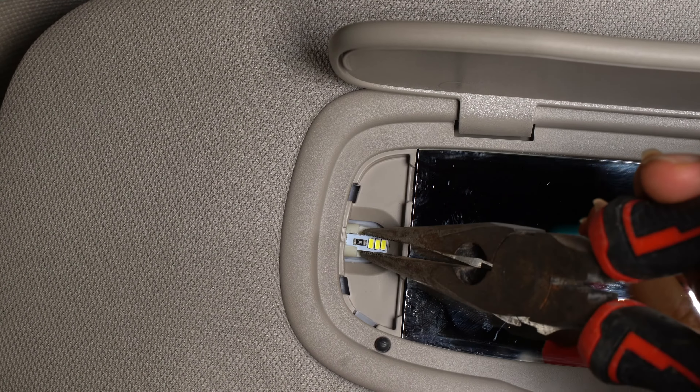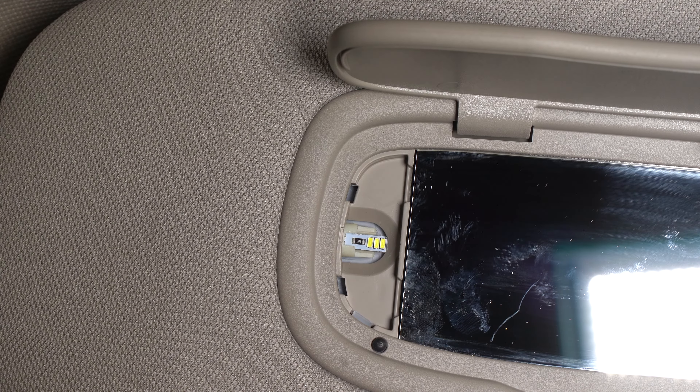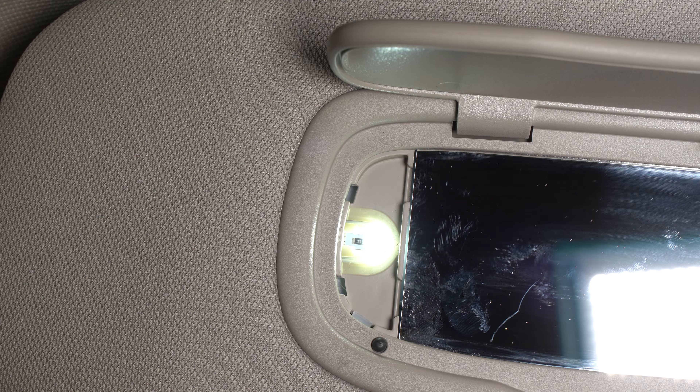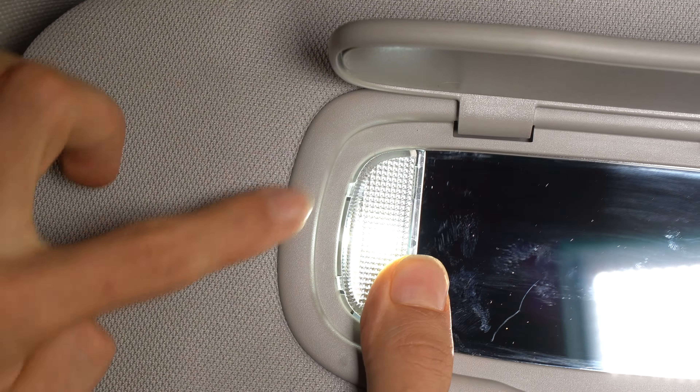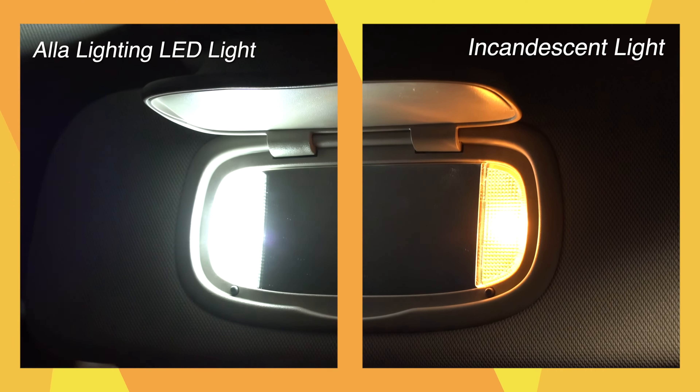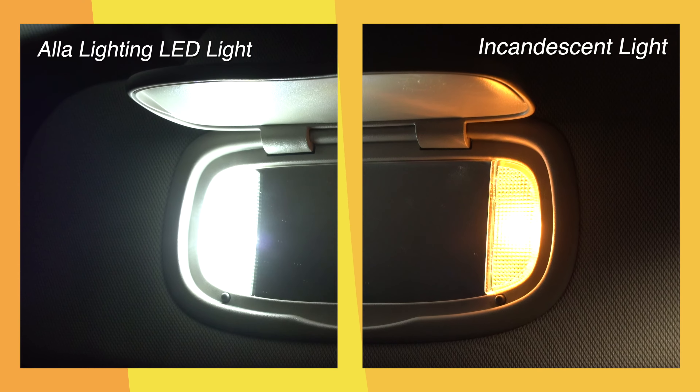Replace with the LED bulb and it too should light instantly. Insert the inside or straight side of the lens first and then push it closed. This easy LED upgrade makes a huge difference for the vanity mirror lights.